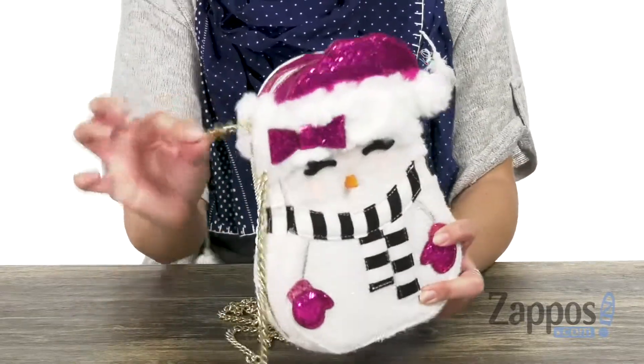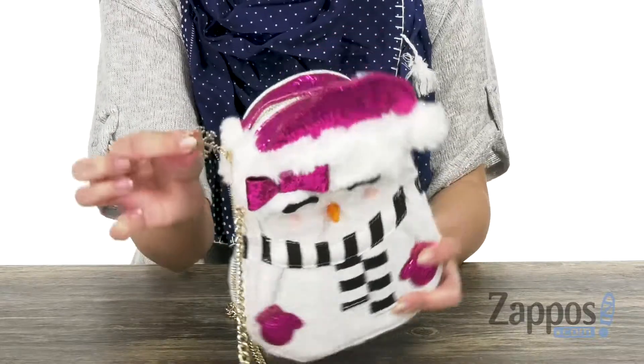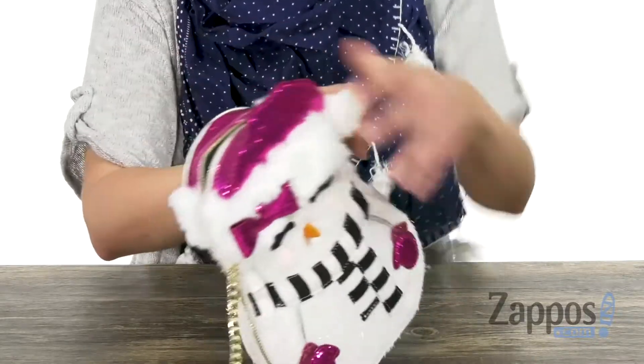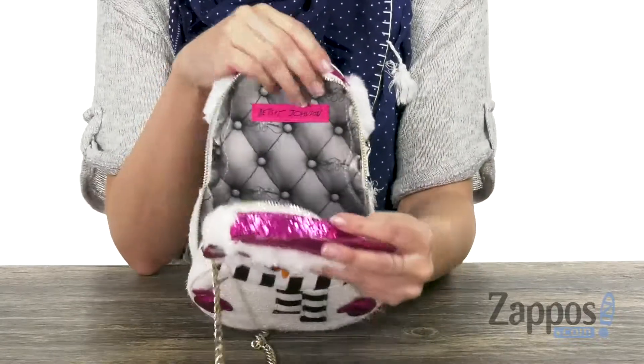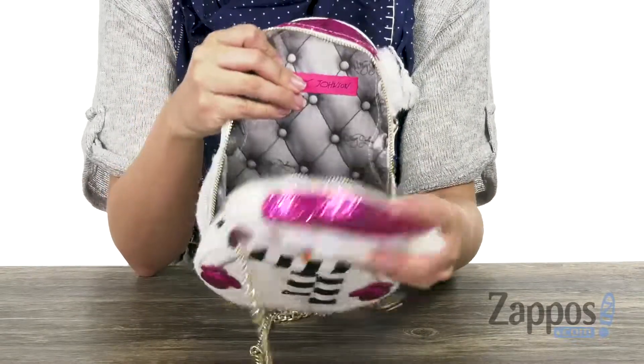It unzips and look at this zipper — this is a little snowflake which I think is so cute. It unzips all the way down the sides which is great, it gives you tons of room. You have this awesome lining that's really soft and it kind of looks like a cushion. No need to feel cold this season, she's gonna warm you right up with her hot style. It's from Betsy Johnson.